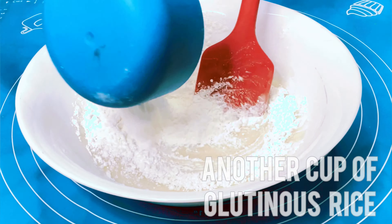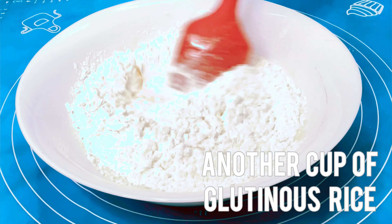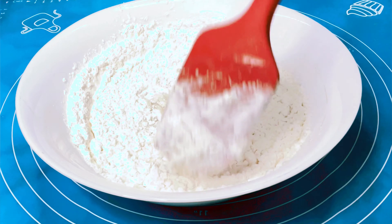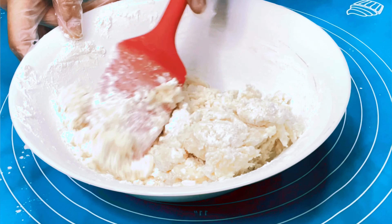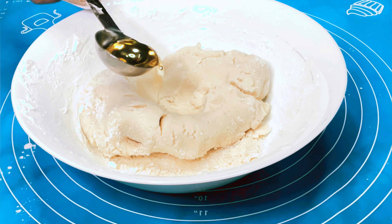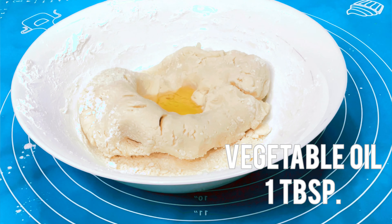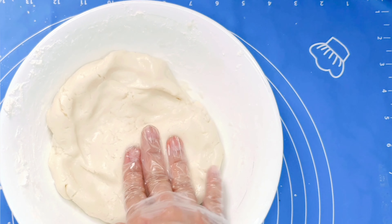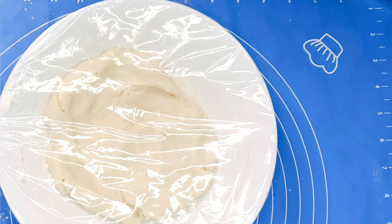Then we'll add another 1 cup of glutinous rice flour. This will keep the round shape of the sesame balls even when they're not eaten right away — they will not deflate or become flat. We will mix this again, then add 1 tablespoon of vegetable oil, mix again, and leave it for 15 minutes.